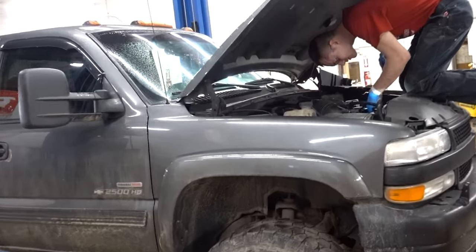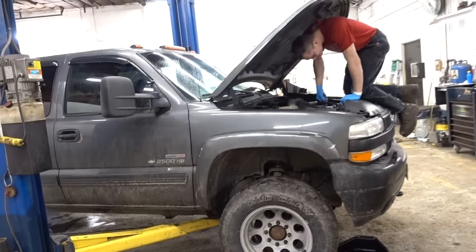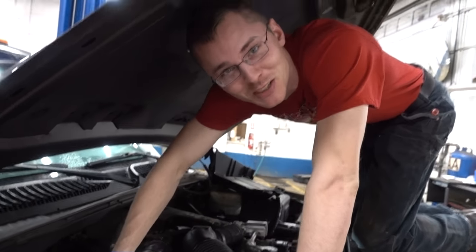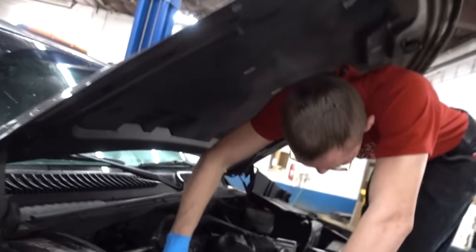Chris, as of right now, do you want to be in the Duramax life? No. Maybe if you worked on mine you'd be persuaded a little bit more. Nope — mine's rust-free. A Duramax life is an expensive life. Hey, I noticed you got the gloves on. Yeah, those are fancy.